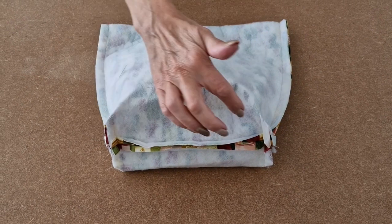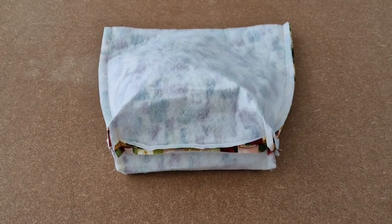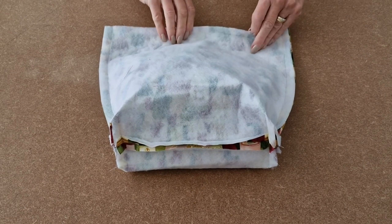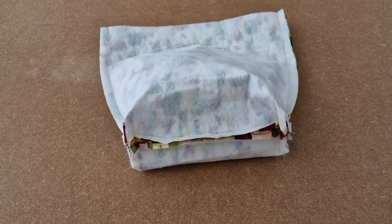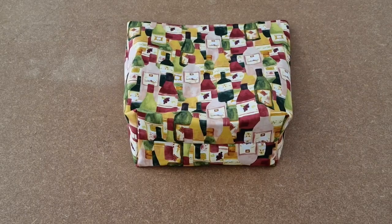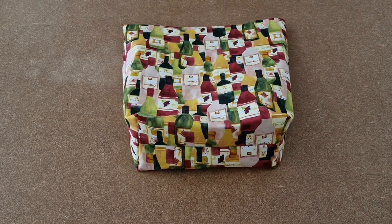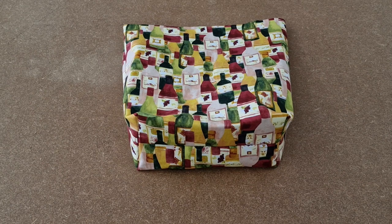I've boxed both corners and now I'm going to turn it the right way around by pulling through the top. I've turned it the right way out and now I'm going to put it to one side while we work on the lining.